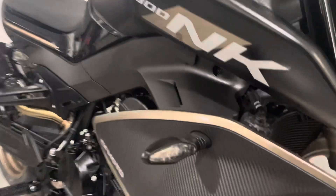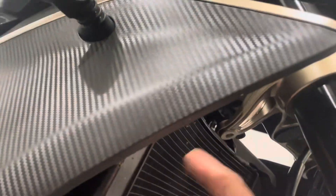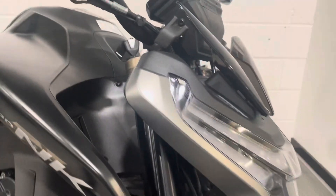It's got the mounts here, so if you do want to put a steering damper on it you can do that — you've got the mounts here, which is obviously probably what I would do.